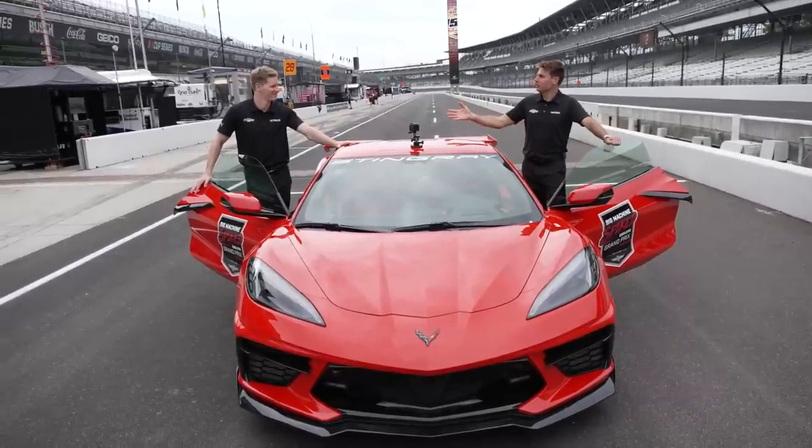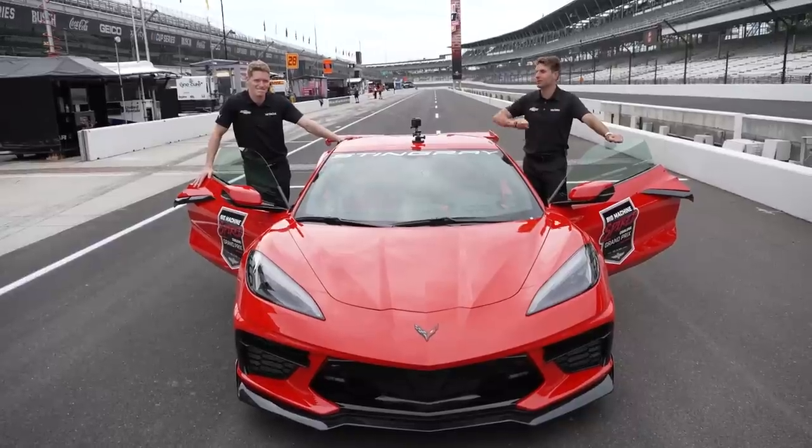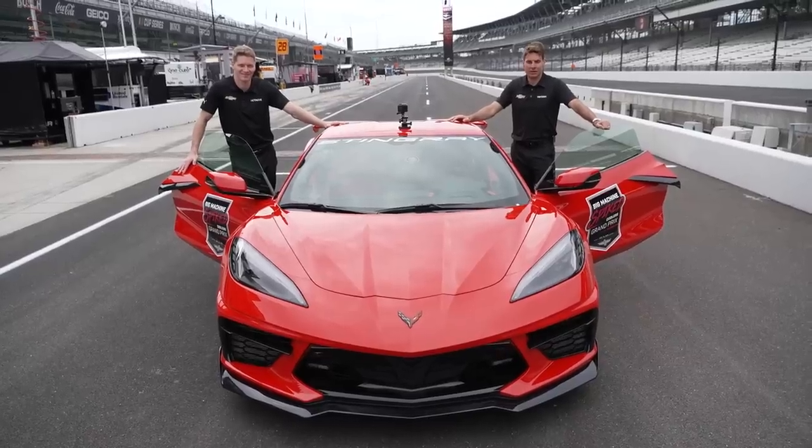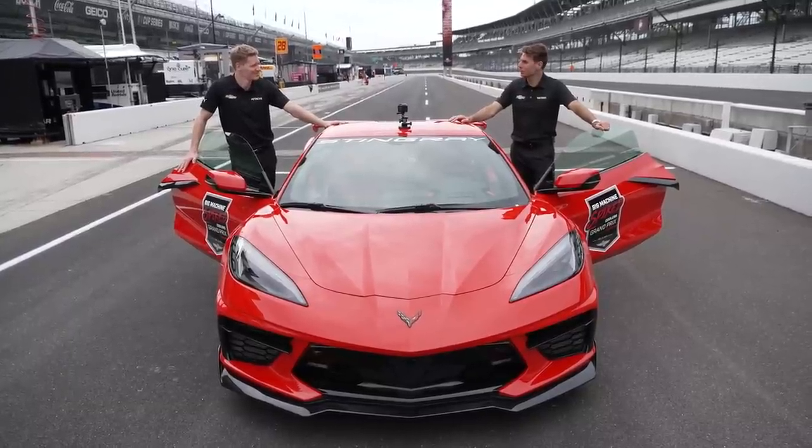I'm Will Power. This is Joseph Newgarden. We drive for Team Penske and we are going to take this mid-engine Corvette for a spin around the track. 6.2 liter naturally aspirated engine, dry sump — get that engine lower — and I think this thing's gonna handle real well, Joseph.